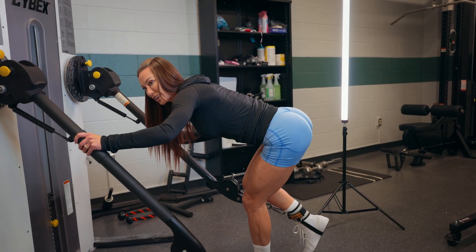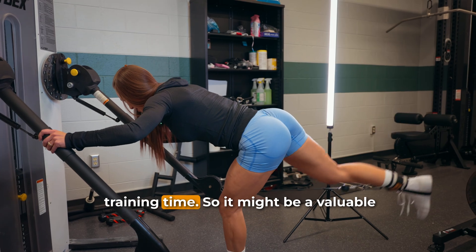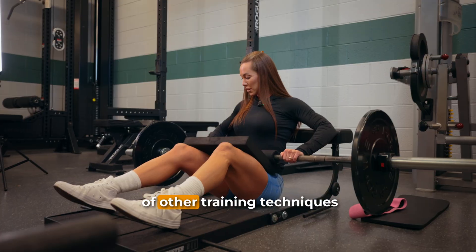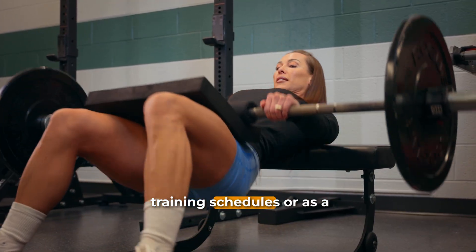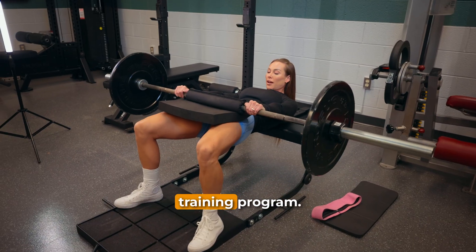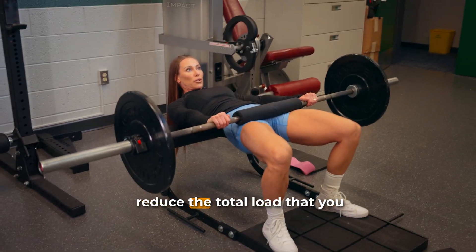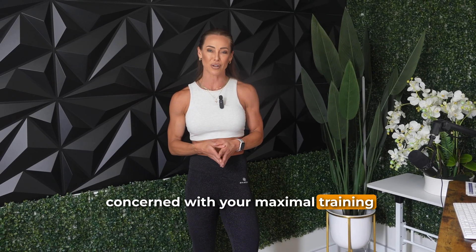So if you view volume as the be-all end-all for muscle growth, you might view that as a negative. But on the positive side, pre-exhaustion training does appear to produce meaningful training adaptations while cutting down training time, making it a valuable tool for people with tight training schedules or as a means to add variety to your program. Just know it will likely feel harder and may reduce the total load you can lift if you're concerned with maximal training loads.